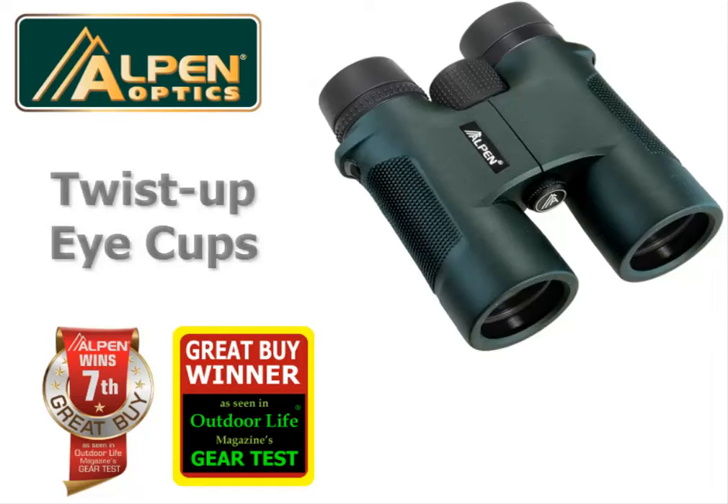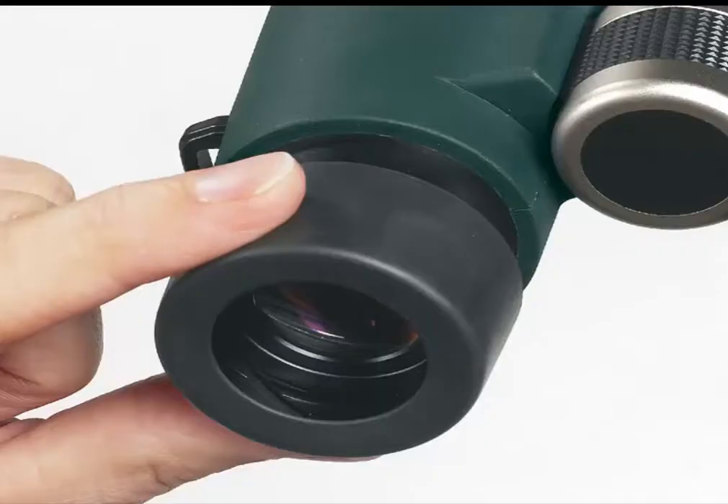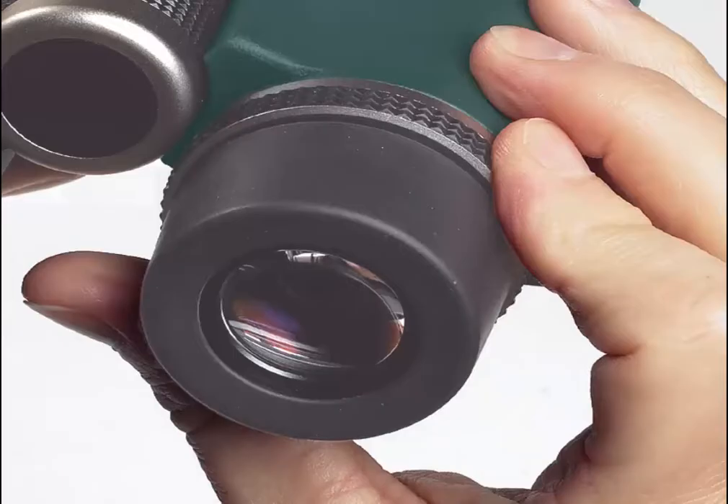Great for eyeglass wearers — twist the eye cups up when not wearing glasses and then down when wearing glasses to see the full view.